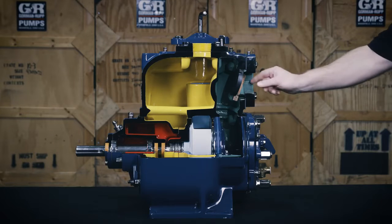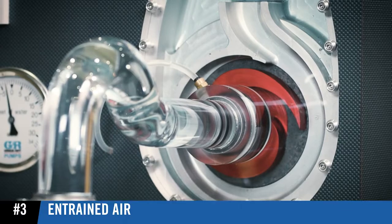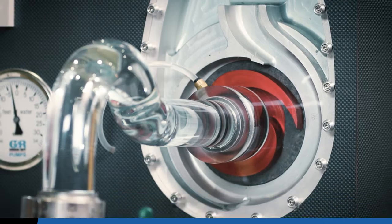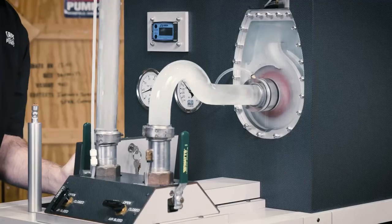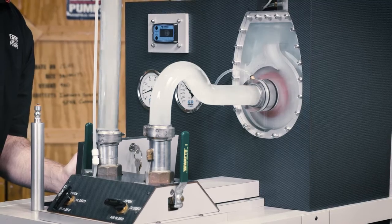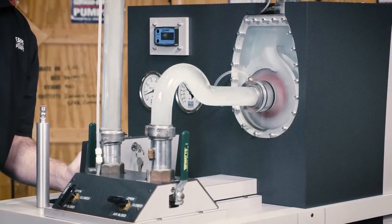If debris is present, simply clearing it will restore the valve's functionality. Partial or complete prime can be lost when the pump stops and the water in the suction line contains a significant amount of entrained air. Proper suction line submergence and the entrance velocity of the water will eliminate vortexing.